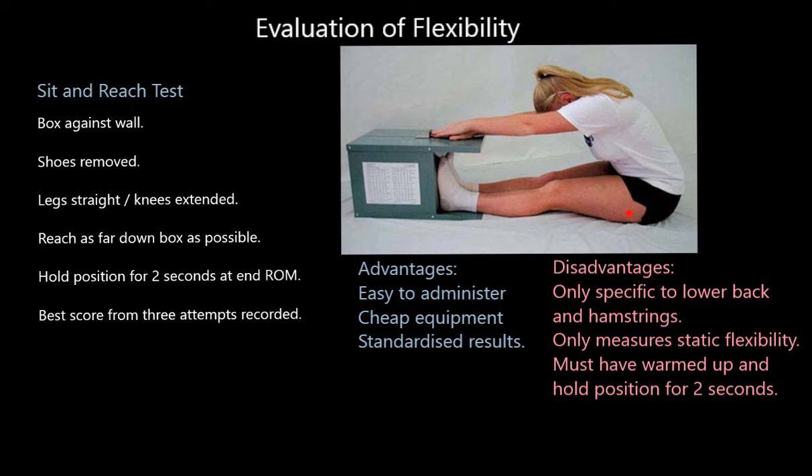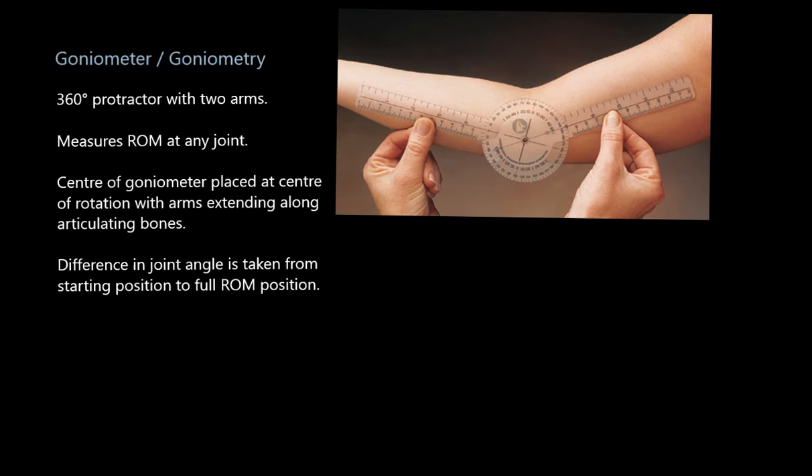However, there are obvious disadvantages. It's only really measuring flexibility in the lower back and the hamstrings. So if you've got a javelin thrower and want to know flexibility around the shoulder joint, it's not that valid. It also only measures static flexibility — you hold that position still for two seconds. You also need a thorough warm-up to get your best results, and holding the position for two seconds is something some people struggle to do.